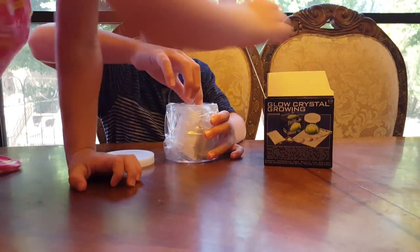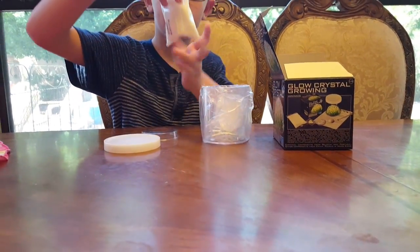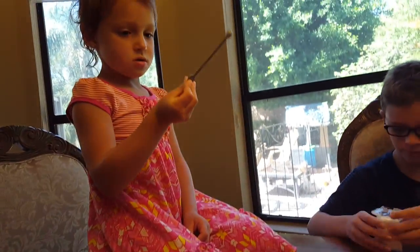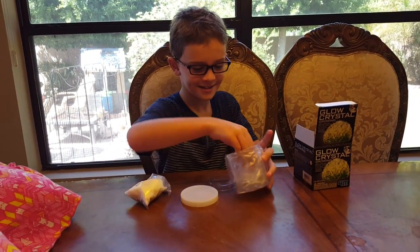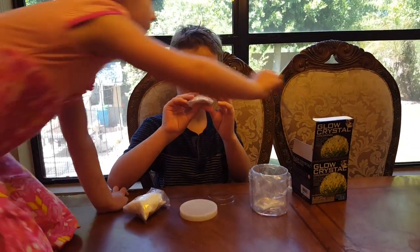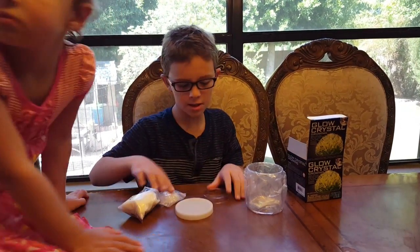Here's the thing that we'll put the crystal in. What's that spoon for? Here's the stuff for it. That is probably used to measure. Do not let babies go close to this — it's toxic. What else is in there? I don't know what this is, but I guess we'll need it.